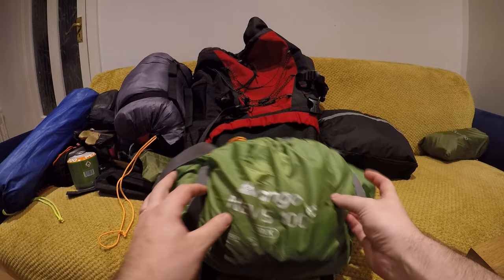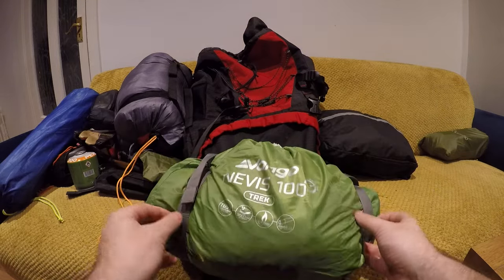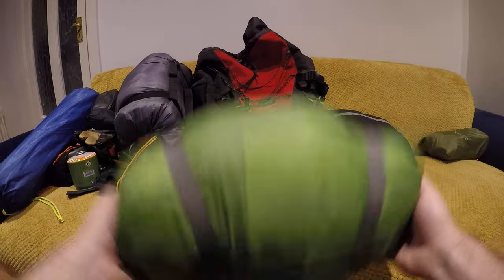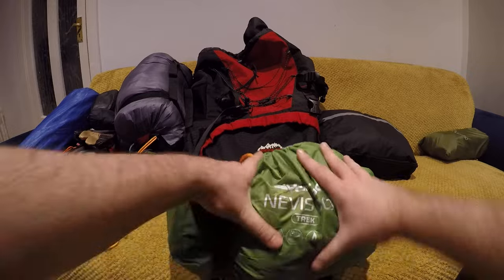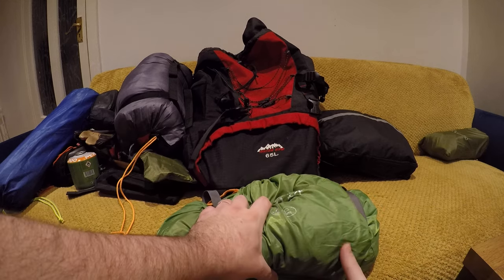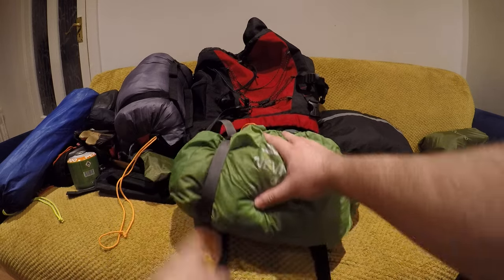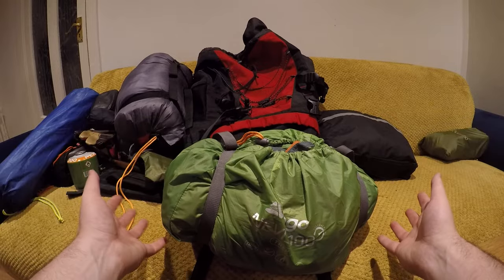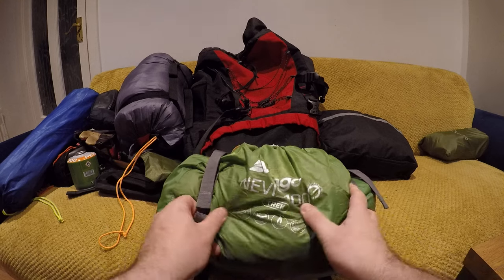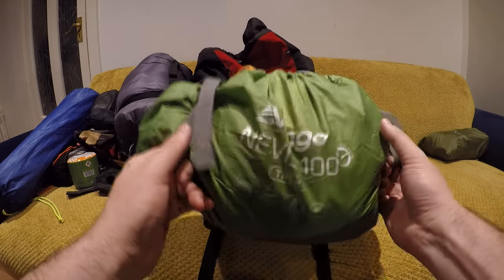For my sleep system I have my Van Gogh Nevis 100. I just got this as a gift recently. It's a one-person tent, it weighs roughly 1.7 kg and it is extremely lightweight. It's very compact — it doesn't look it because I've put it away a bit backwards. With the compressing straps you can squish this down into a very small sack. You can also attach it to your tent easily with more straps. Takes about five minutes to put up and two minutes to take down. It's an all-round good budget tent for starting out — I think it was about 112 quid.